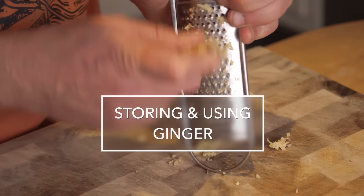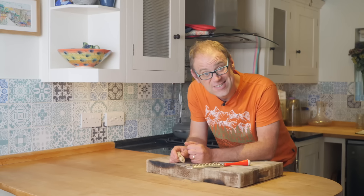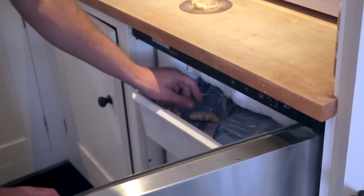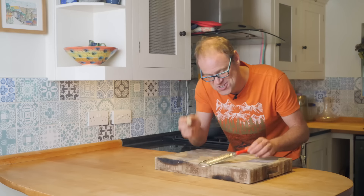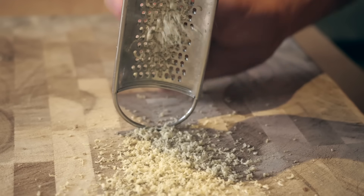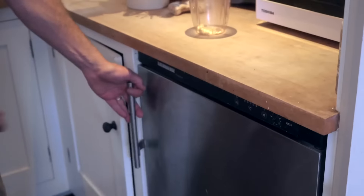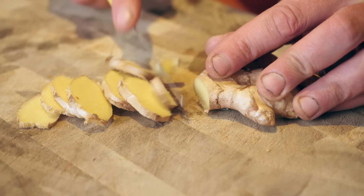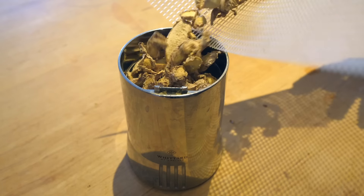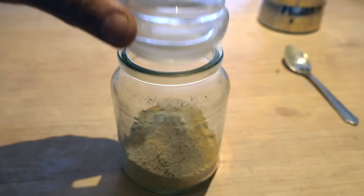Many recipes call for grated ginger. The natural stringiness of ginger root can get in the way a bit, but there's an ingenious way around this — freezing. Ginger root can be frozen whole with no need to do anything to it, and then when you come to grate it, it grates so much more easily with none of that stringiness. Once you've got what you need, just pop it back into the freezer. The other option is to slice your ginger roots into thin slices, dehydrate until crisp, then give it a whizz in a spice grinder and you've got your own ground ginger. Store it somewhere dry and out of direct light.